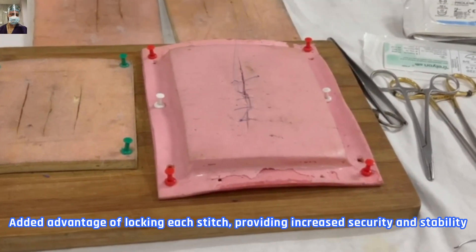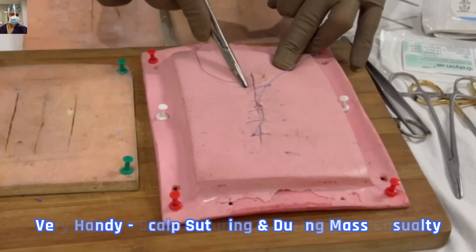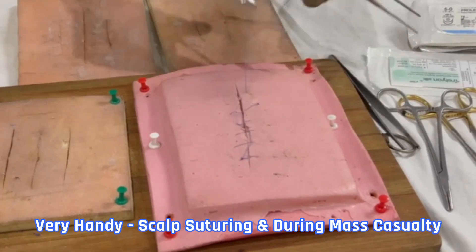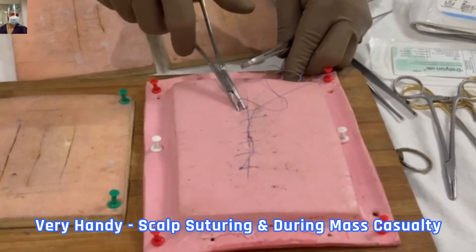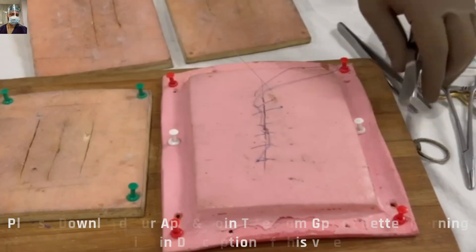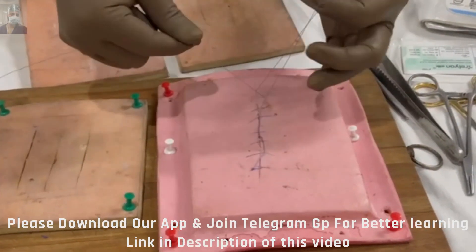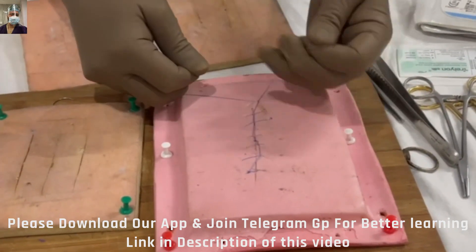For the sake of demonstration, I am taking bites from both sides of the incision at the same time, but that is not recommended. You have to practice taking one side at a time, then come out on the other side — just don't follow that shortcut.